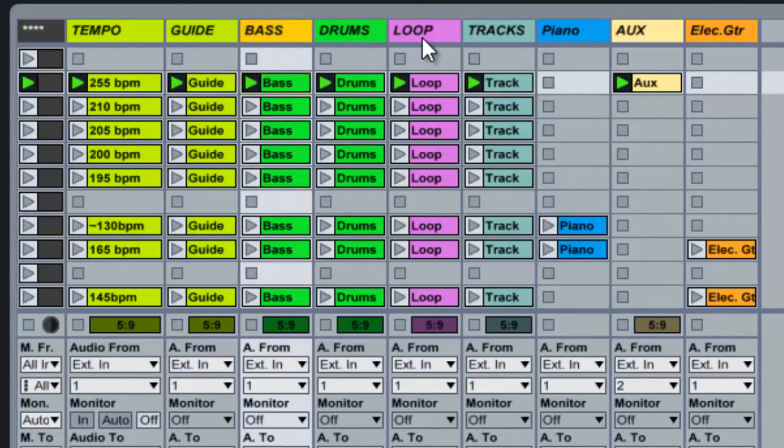Here is where the magic happens — these four tracks: bass, drums, loop, and tracks. My church has three main musicians: bass, piano, and drums. The bass and drum tracks are for what I call emergency purposes — when I don't have my full band. So if the bass player can't make it or the drummer can't make it, I'll turn on their track and play along with those tracks.